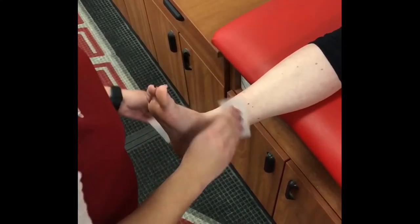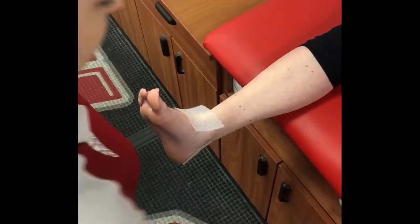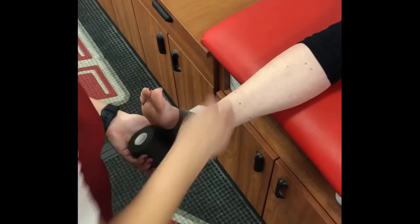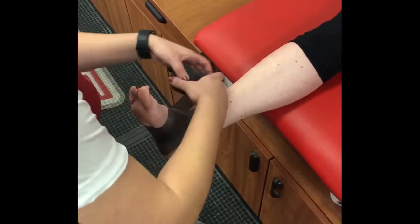It is best to tape directly to the skin and not use pre-wrap. However, when using pre-wrap, be sure not to overlap, applying one thin layer. It is always necessary to use heel and lace pads regardless if pre-wrap is used. They help to reduce friction of the tape on the skin and prevent blisters while playing.